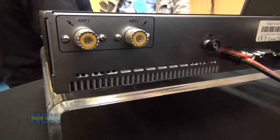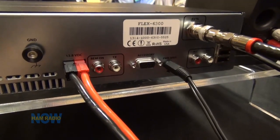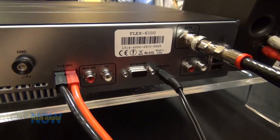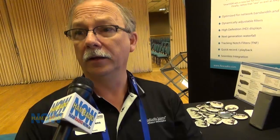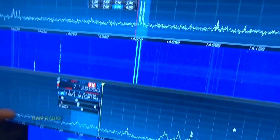The 6300 does have the transverter port so you can do VHF. It has two different antenna connections — one at a time, antenna A or antenna B. It's got outputs for an amplifier and ALC, so it's got all the I/O you need in a simpler package. We built a few months' worth of product and sold out in a week.